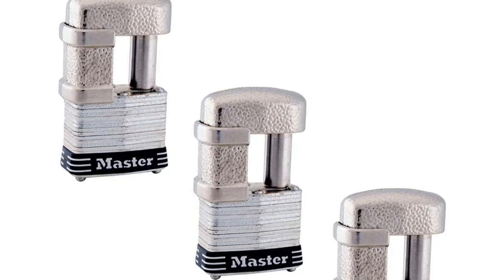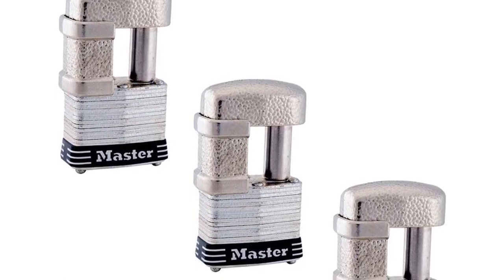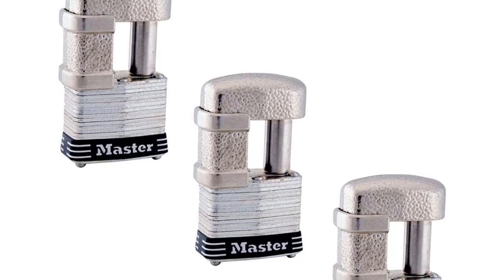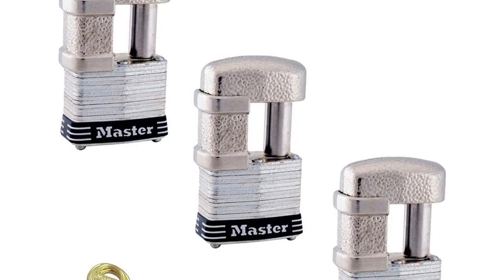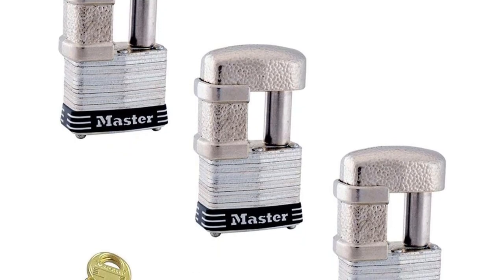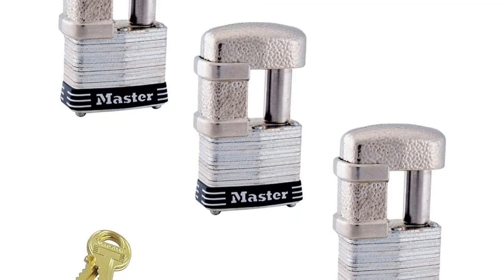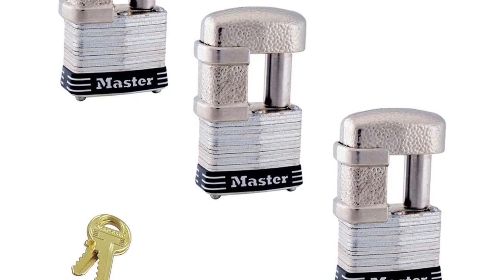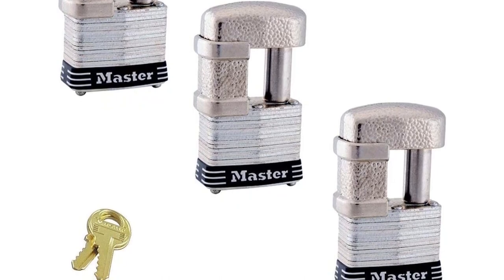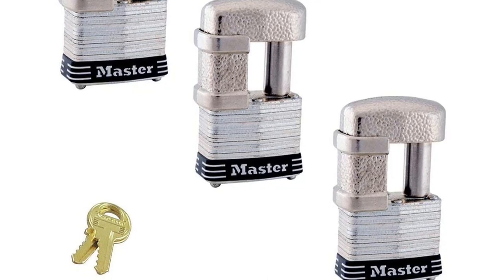Even with a hacksaw or bolt cutter, it is almost impossible to take down this lock. It has a four-pin cylinder and is non-rekeyable, which prevents picking and keeps your trailer safe. There is a dual locking lever, making sure the locking mechanism stays put unless it is keyed. The body is made of 40mm shrouded steel — thick and heavy, ensuring unrivaled durability. It is also weather-resistant, making it ideal even for outdoor applications. Just make sure to keep the key slot down to avoid the penetration of water in the interior.